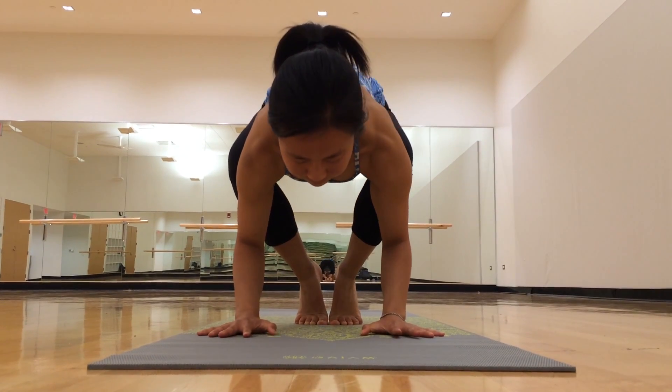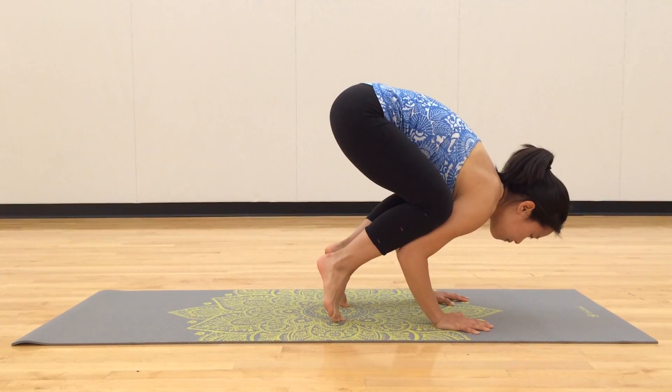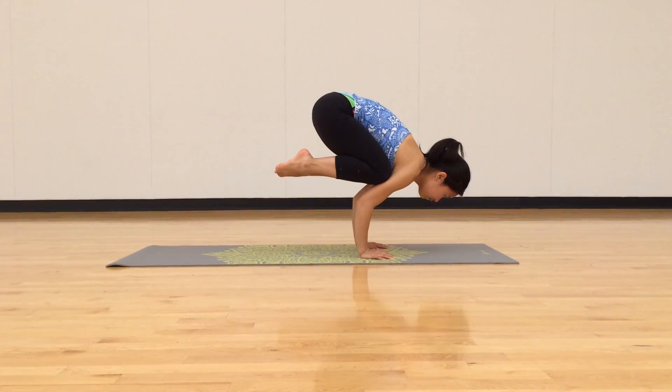You're going to shift your weight forward a little bit so you're up on your tiptoes. The second step is to lean forward even more so you're balancing on your hands and your toes should barely be touching the ground. Then you lift one foot up and then the other until you're just balancing on your arms. And that's how you do bakasana.